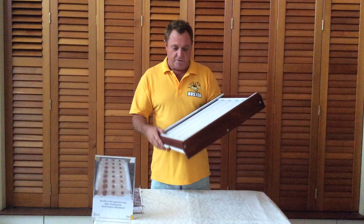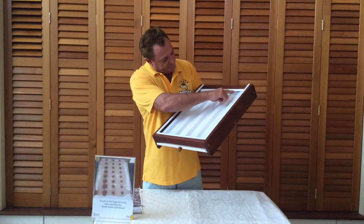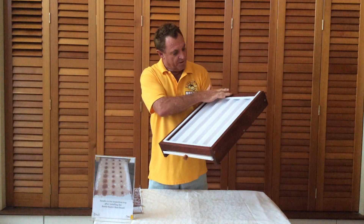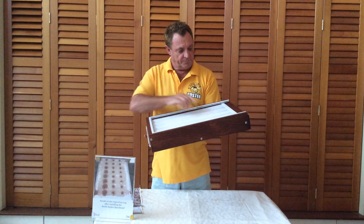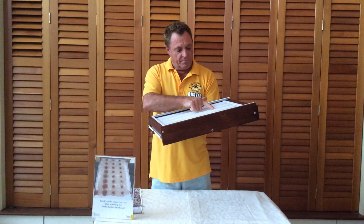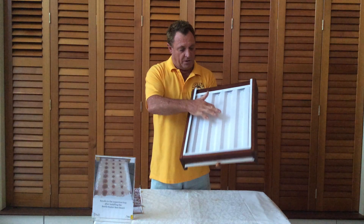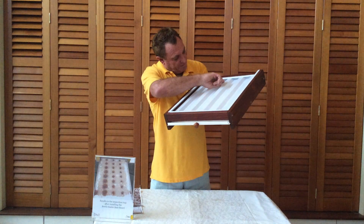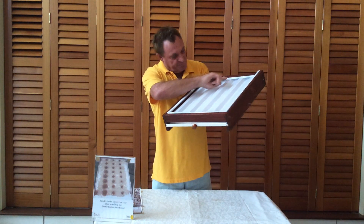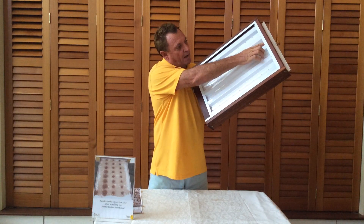The other very important design feature of this baseboard — I don't know whether you can see them — is these angles. So when the beetle enters the hive where the bees come in, they walk along the rib, they're badgered by the bees, and they end up down in the low section of the baseboard. From there, they can't possibly get up past this angle. And on the other end, same deal, there's another angle there.